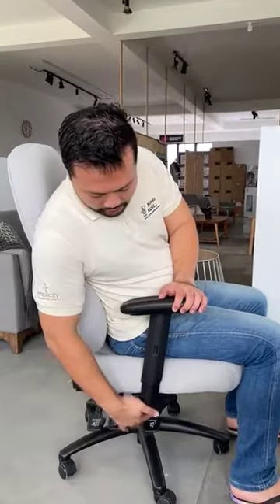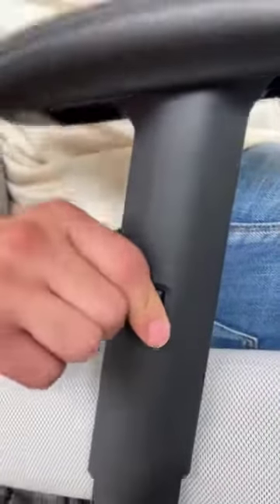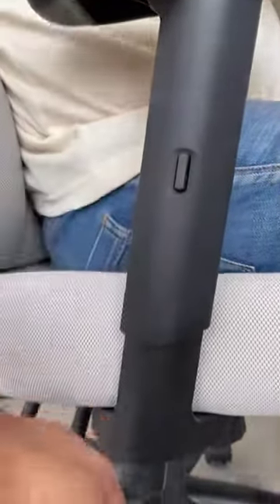Hi, this is our Stella office chair. Basically there are a few ergonomic functions here. The headrest and armrests are adjustable — if you zoom in, by pressing this button you can adjust the armrest.